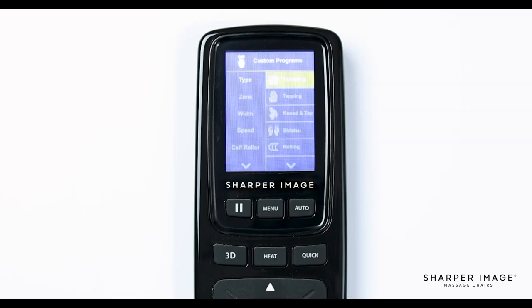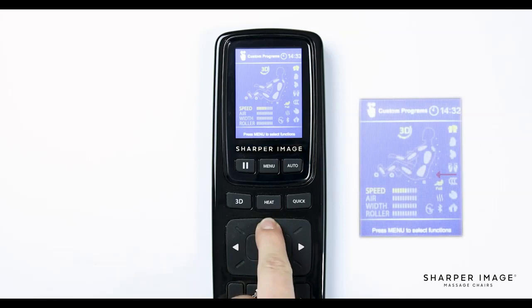Now with the type of massage selected, let's select zone. Here we have four options: full body, upper body, lower body, and target. If you select full body, this sets the rollers to utilize the entire L track in the massage chair, from your neck down to your glutes. For a more focused massage, select upper or lower body — this setting moves the rollers in a six to eight inch area where they currently are on the L track. For a more targeted area, select the target option and use the up and down adjustment buttons to move the rollers to any desired position on your body along the L track.